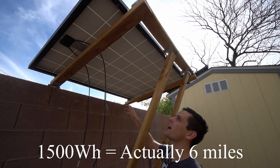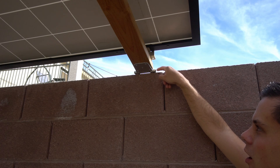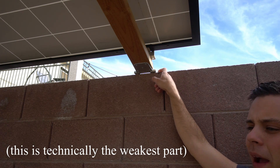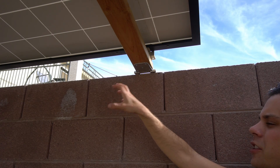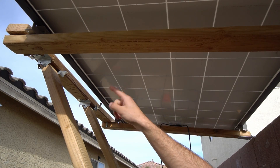All I use to secure it to this concrete wall is some concrete anchors that can handle 700 pounds and 300 pounds of shear force. We have four of them going into each one, so it's pretty strong on this side. And over here are some cheap L brackets.